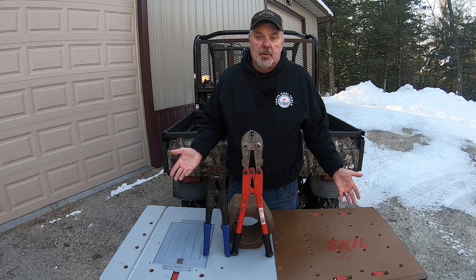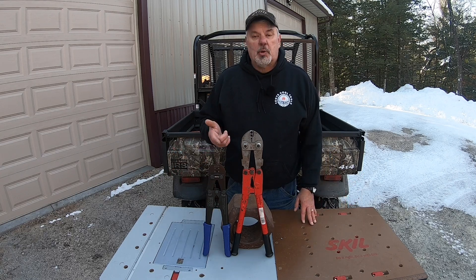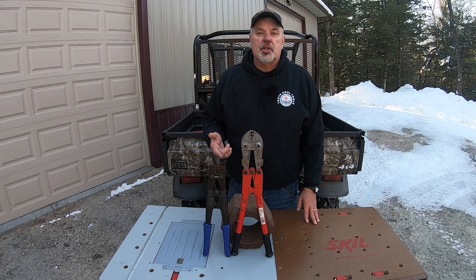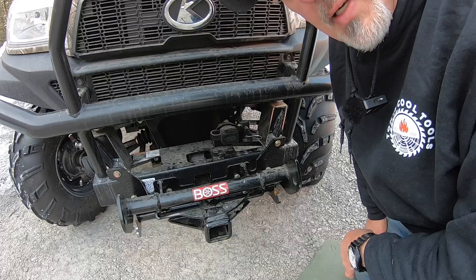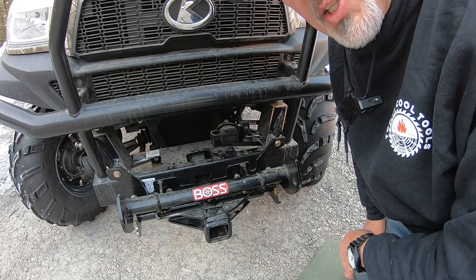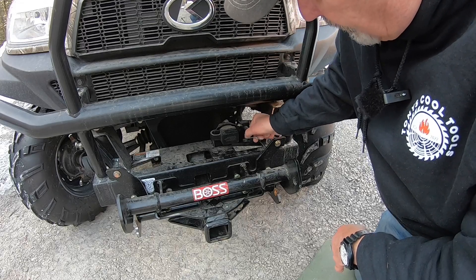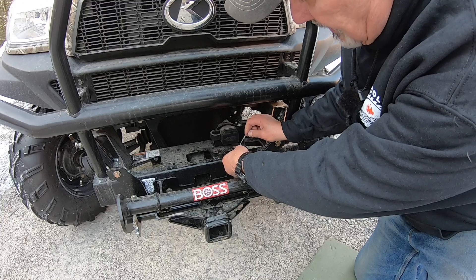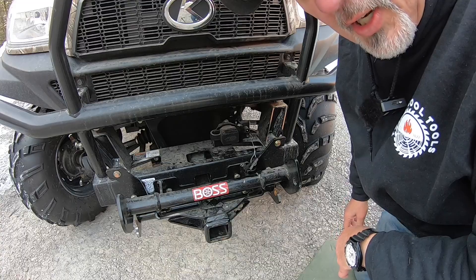Swaging tools are very reasonably priced. If you want to secure something and not lose it, swaging is the way to go. I'm always losing hitch pins on my trailers and tractors, so I swage a hitch pin and never have to worry about it again. Here's a couple of examples of where you'd use a swaging tool: this dust cover for my Boss plow is held on with a swaging tool so it doesn't fall off.